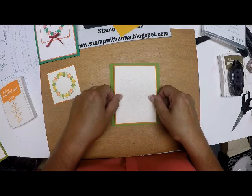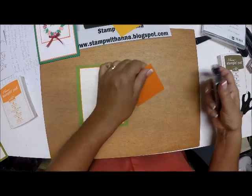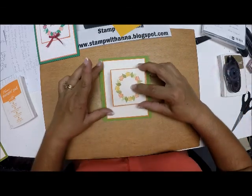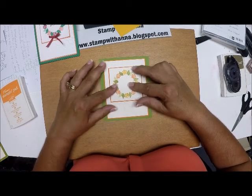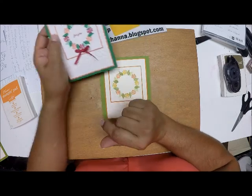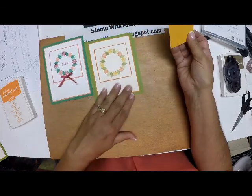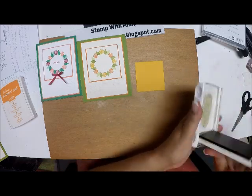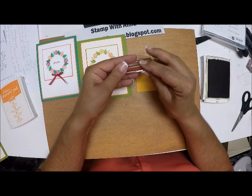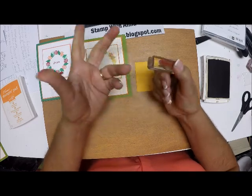Now I'm going to put the wreath right in the middle. On this sample card you can see I stamped a sentiment. But I want this to be a Thanksgiving card, so I have a scrap piece of Crushed Curry and I'm going to use some Soft Suede ink and a stamp that says 'Happy Thanksgiving' — this is from a retired set. I do apologize for using retired products, as you might not be able to get them.